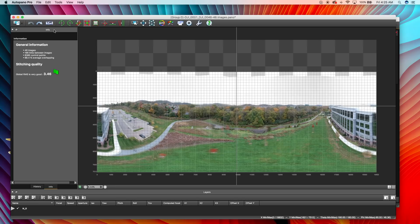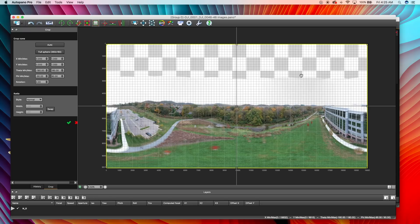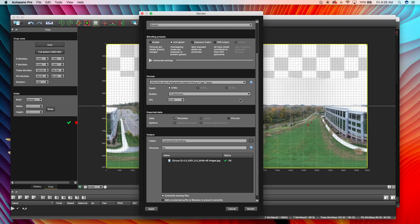So what I would do if this was a good panorama — I would go in here and go into crop and select full sphere. Hit the green checkmark so that I have this full sphere, and then I'm going to render it. I'm going to just do 8,000 pixels because putting it on the web — 8,000 by 4,000 is a big image. Bigger images are hard to upload and not supported. So I'm going to do a PNG file and export it to the desktop.